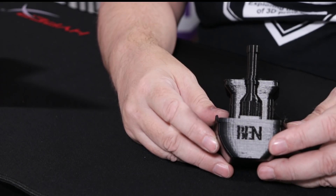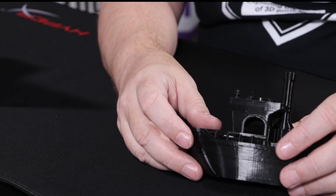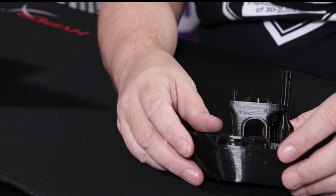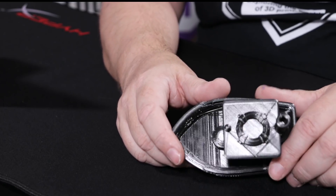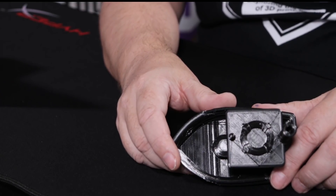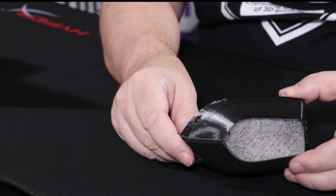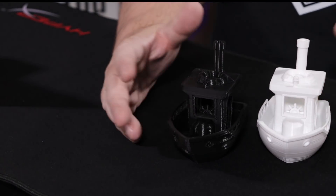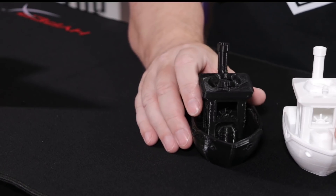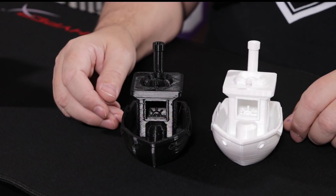Cura has done a really good job redoing their software. Simplify 3D, as mentioned previously, is coming out with a brand new version available to all existing users. The top of the Simplify 3D print shows a standard back-and-forth pattern, and the bottom has a nice flat surface. Both Benchies were printed on CR10s with almost equally matched slice settings.